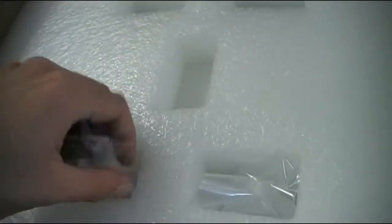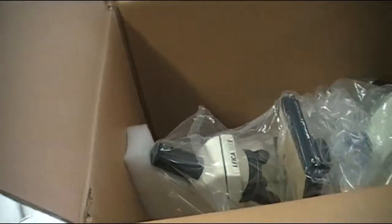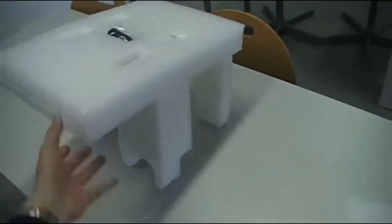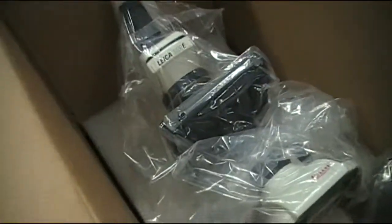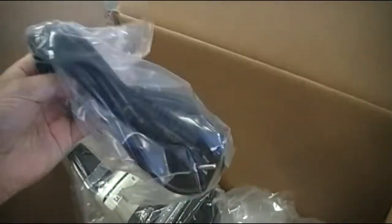Okay, all nicely packed. I'll carefully take it out — oh, it's kind of tight. At least it's packed well so that the microscope is not damaged. Okay, here we go. We put this to the side a little bit. Okay, here it is.